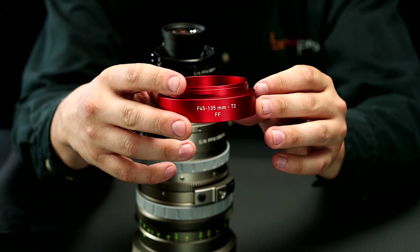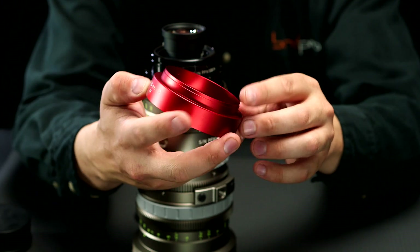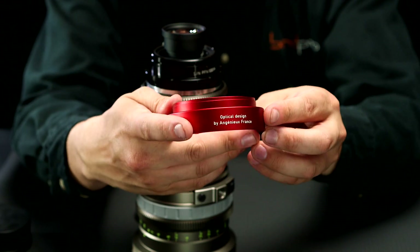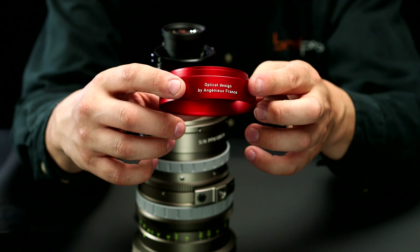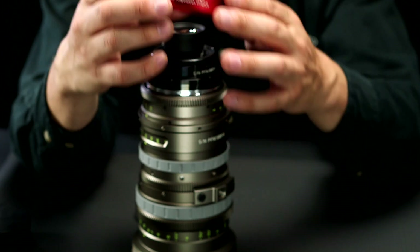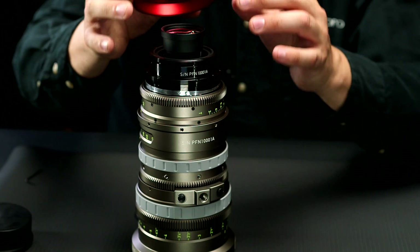You'll see there are four sides of this: two sides have focal markings, one side is blank, and the other says optical design by Ingenue France. This side faces the bottom of the lens, so we're going to line those up with the lens support thread.